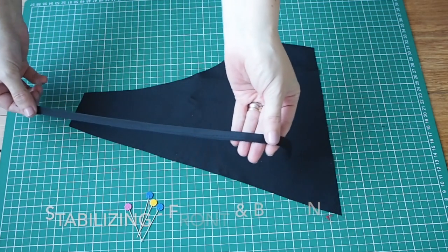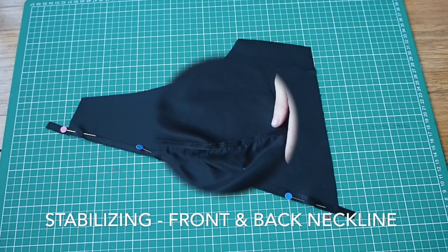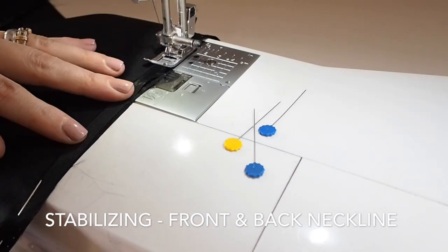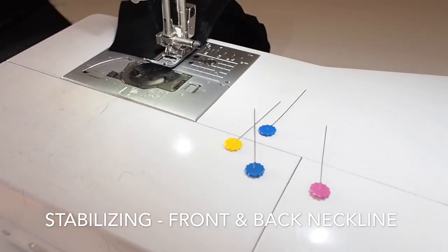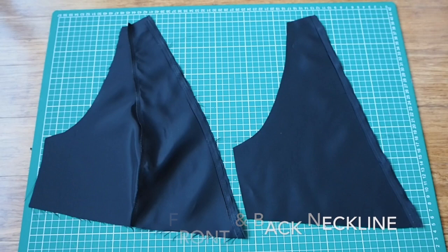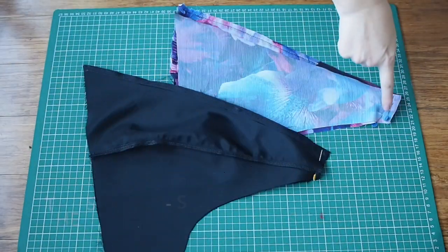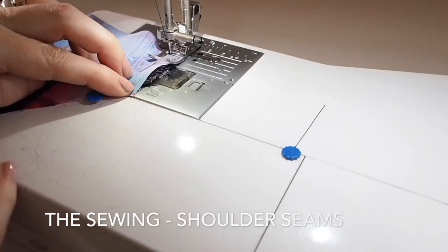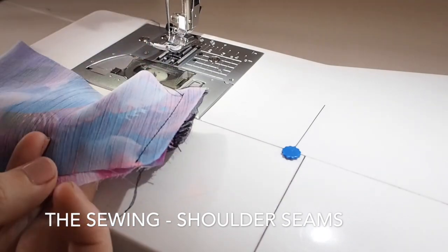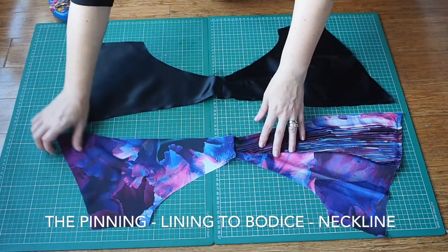Now on to stabilising the neckline. I'm using the selvedge edge here — I've cut myself about a one centimetre width piece and just pinning it along the neckline of the front and the back. Stitching just a couple of millimetres within my one centimetre seam allowance, backstitching at the start and end. That's just going to stop the neckline from stretching out too much. And now I'm ready to join the front and back at the shoulder seams for both the lining and the outer fabric, backstitching at the start at my one centimetre seam allowance. I've finished off that edge on the overlocker and given it a nice press.